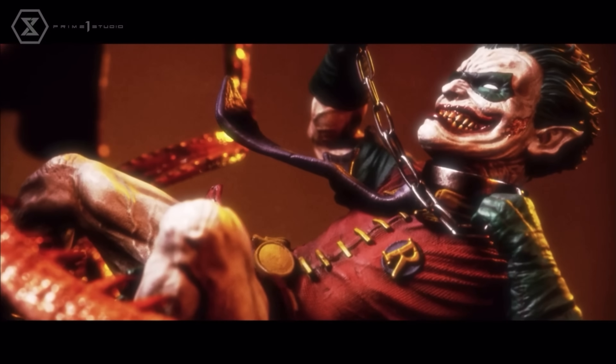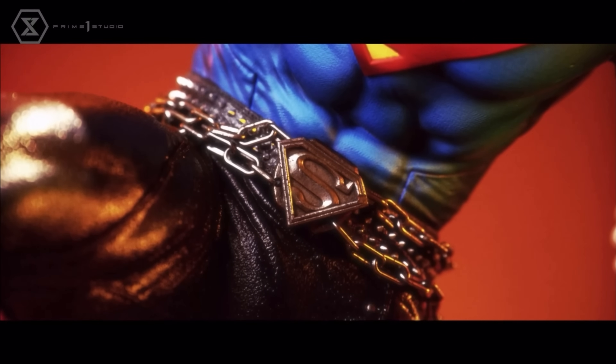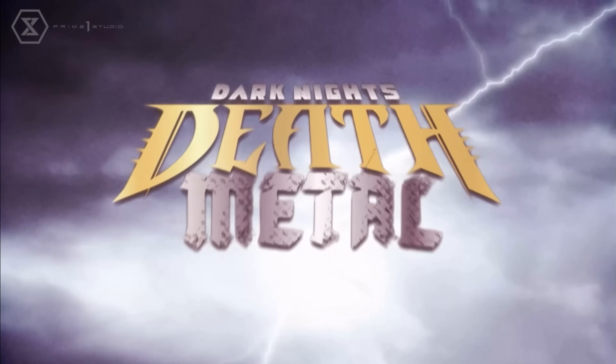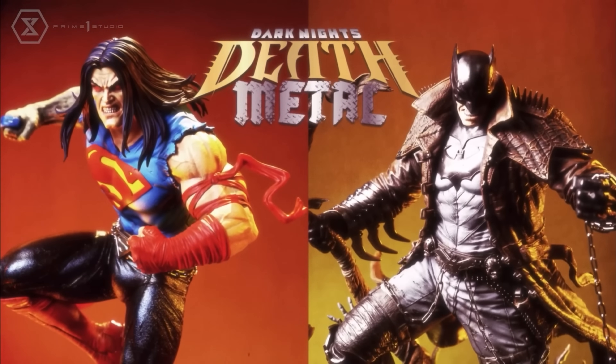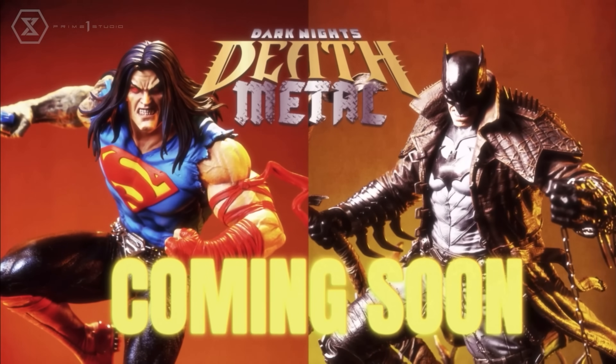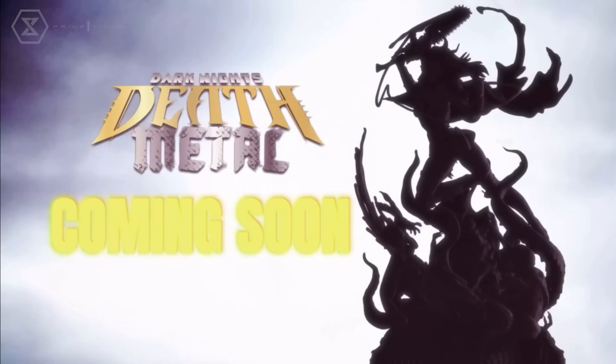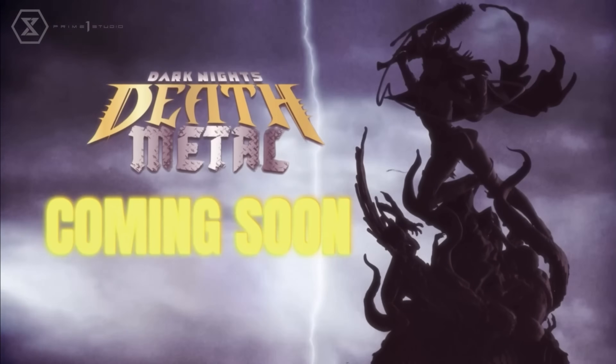Look at those bases — very Berserk-looking, especially the tentacles. So it's a two-for-one reveal here, one-third scale pieces. And Wonder Woman is coming soon — I didn't even catch that — so you have to do the trinity!